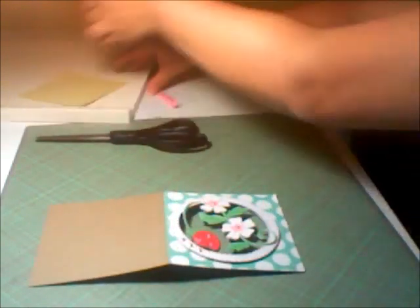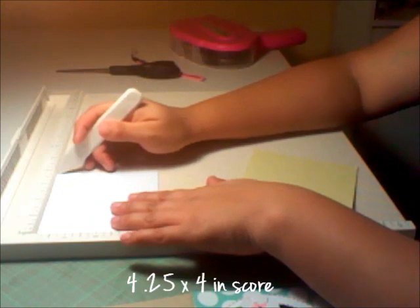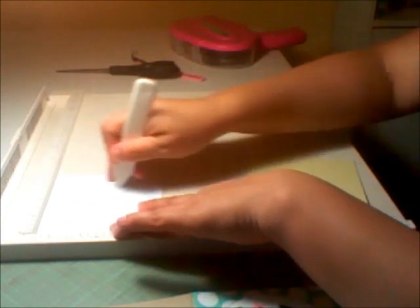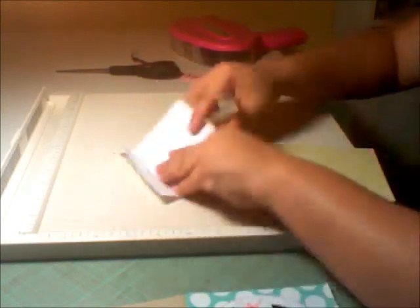Next, you're going to take a strip of paper that measures four inches by four and a quarter. You're going to get the side that's four inches, line it up, and score it at one, two, and three. So it looks like that. Then you're going to fold it — you need to make sure that the middle part is folded up. Then take the two ends and fold them over towards the middle. Basically, when you're done folding it, it's going to look like that.